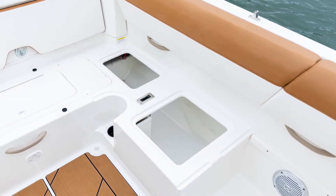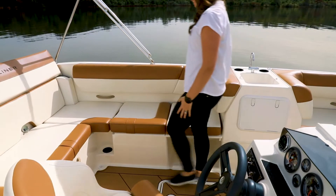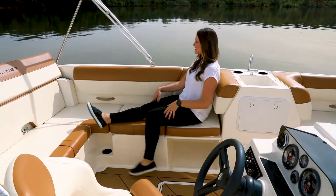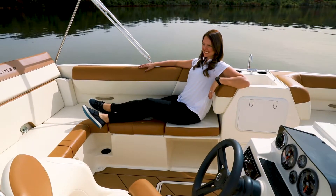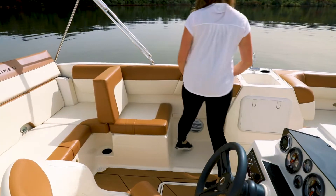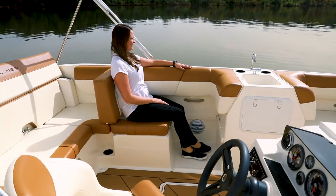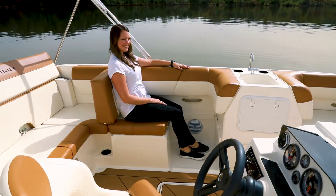The wrap-around seating includes additional dry storage underneath, perfect for PFDs, day bags, water toys, and inflatables. At the companion seat position, a standard removable cushion creates an additional interior-facing seat with open storage below. When the cushion is removed and the backrest is placed into position, this seat transforms into a forward-facing companion seat.